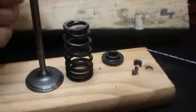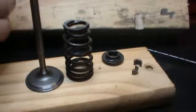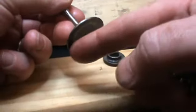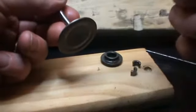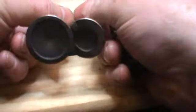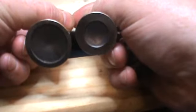Just a quick one on putting the valves back in a 2.0L blacktop. Obviously the valves are different sizes — this one is an exhaust, different size, and that one is the inlet. So: exhaust, inlet.